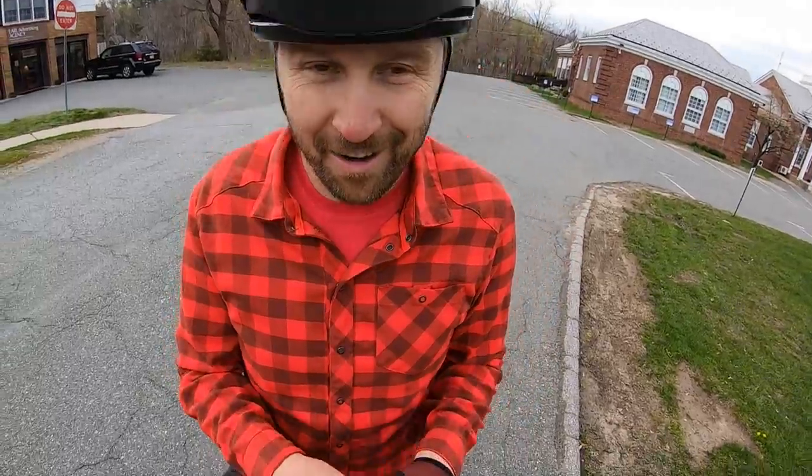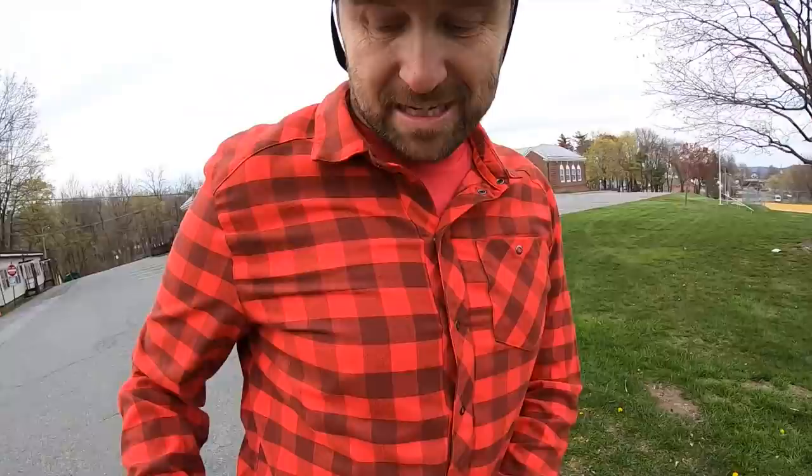What's up everybody, welcome back to the channel. I'm Jeff Linowski. I've been having some fun the past few weeks making these videos trying to help you get better while staying at home or close to home, since most of the trails are probably shut down that you'd like to ride right now.